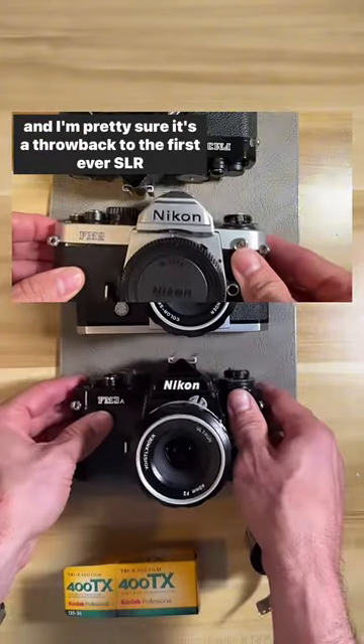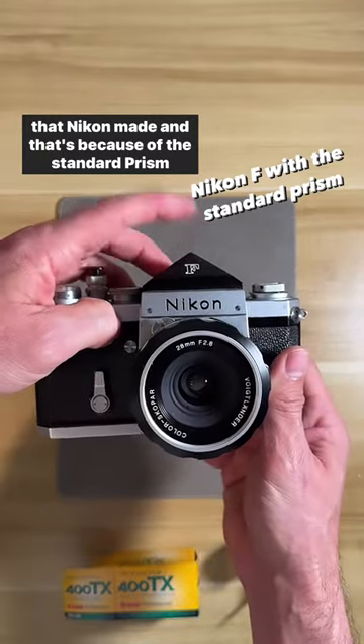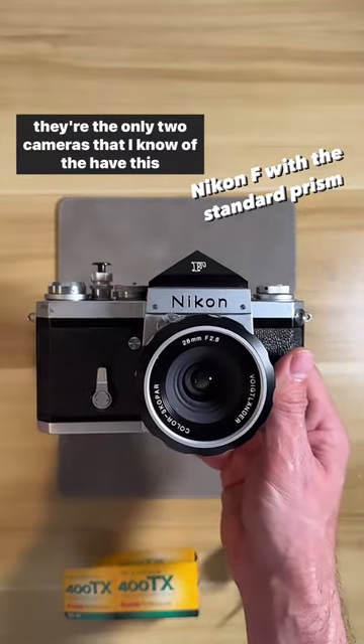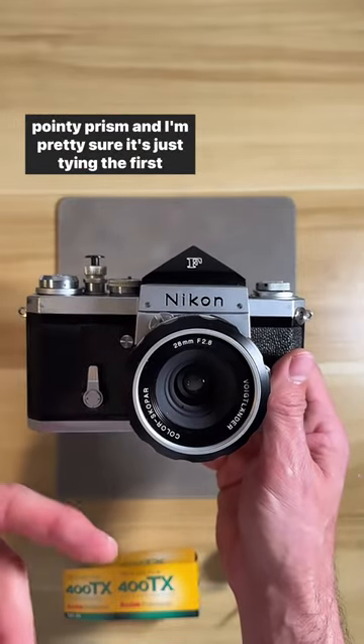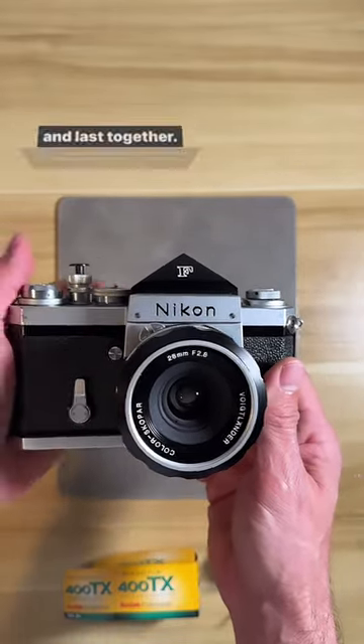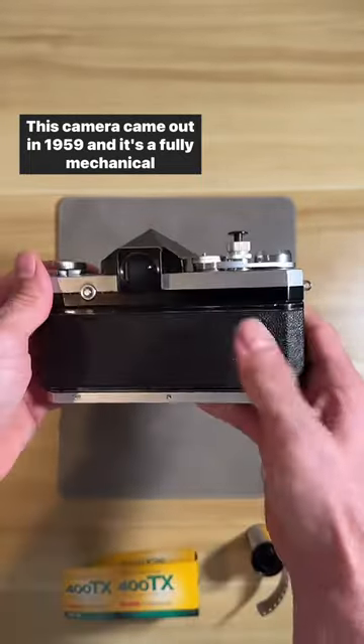I'm pretty sure it's a throwback to the first ever SLR that Nikon made, because of the standard pointed prism — they're the only two cameras I know of that have this pointy prism. This ties the first and last together. That first camera came out in 1959 and is a fully mechanical camera.